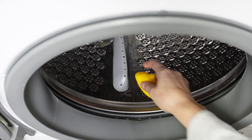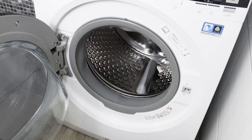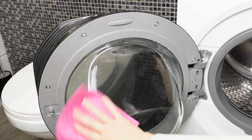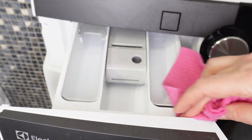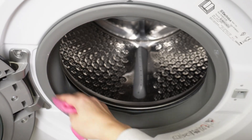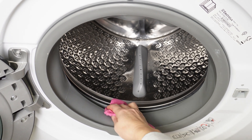When the washing machine finishes, open it and remove the lemon. You'll immediately notice that the entire interior shines. Wipe it dry and it will be cleaner than ever. The detergent drawer will also be cleaner. During the next laundry cycle, you'll notice that your clothes smell wonderfully — no mustiness or mold.